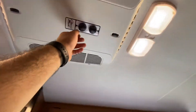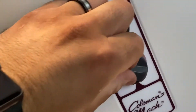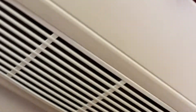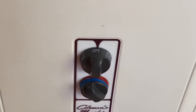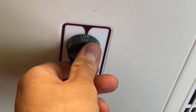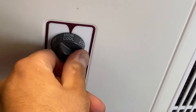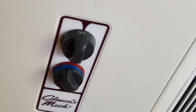Let's go over the AC — simple operation. You set the temperature you want right here, and then you select the mode: just fan, low cool — which activates the actual air conditioning — or high cool. To turn it off, flip it all the way and you're done.